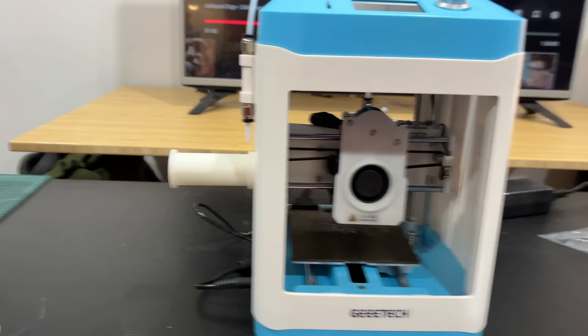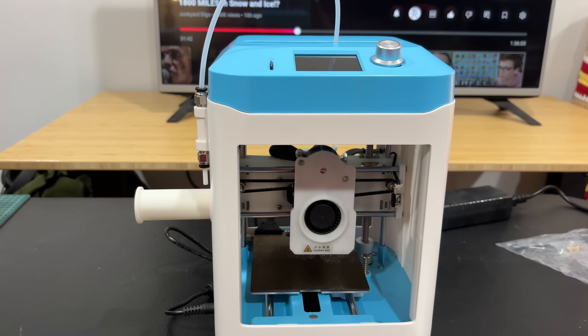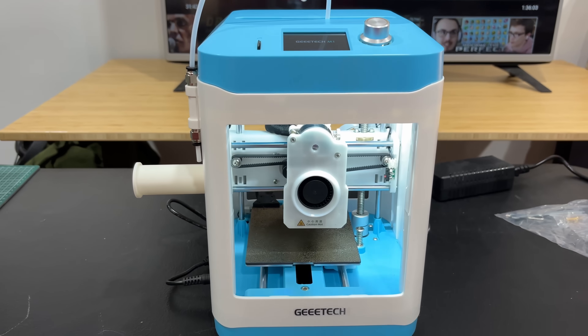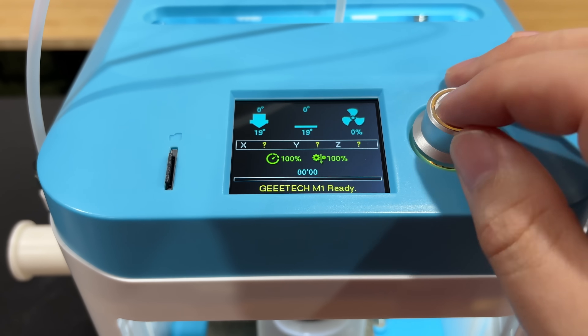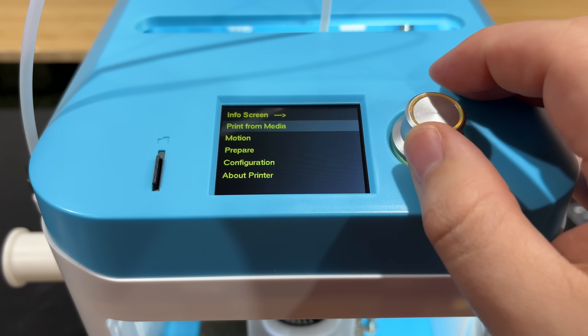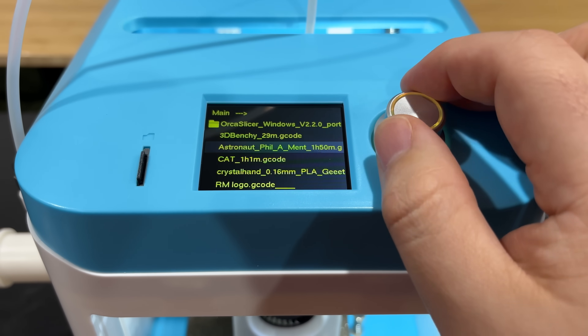Let's go ahead and turn it on here. Oh yep, there we go. It's got a nice little menu up here. It does have the little card slot and let's see, we're gonna go to print from media.